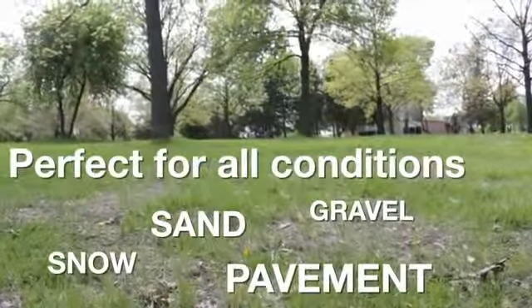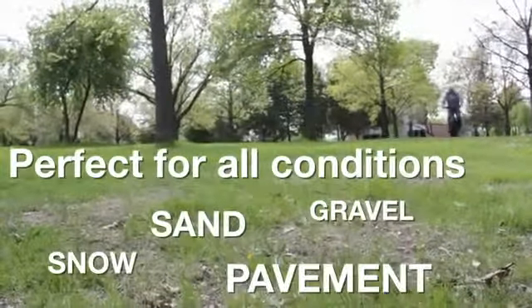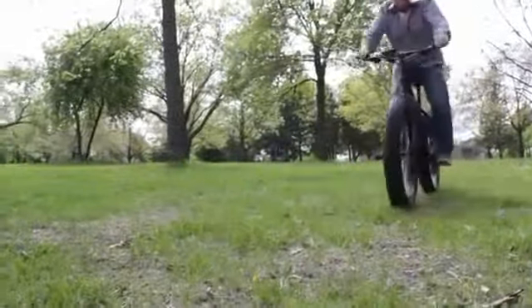Going through sand and snow, yeah, you can do it on a fat tire bike, but you're not going to be going fast. On this bike with pedal assist, you can be kicking along anywhere between 15 and 20 miles an hour and just kind of ripping around, and it's just a blast.